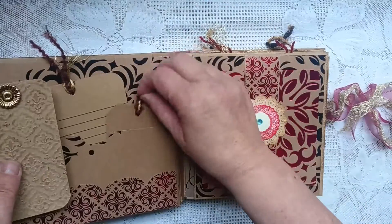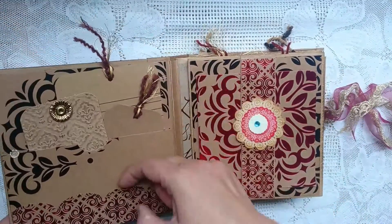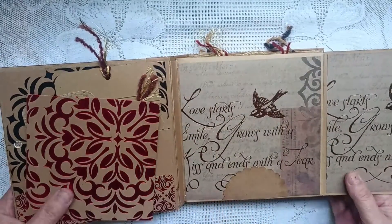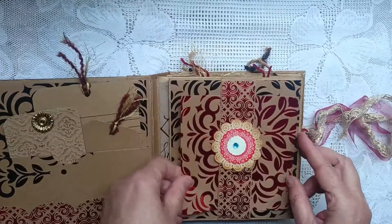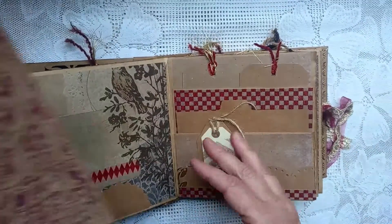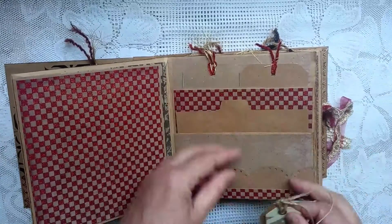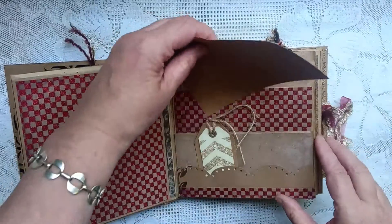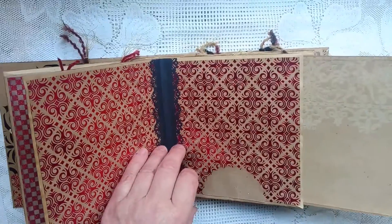So here are some tags. Get that in frame — and then these are all cards that come out, ready for photographs. There are little pockets and then there are two tags in the top there.